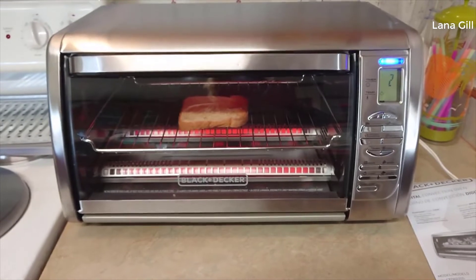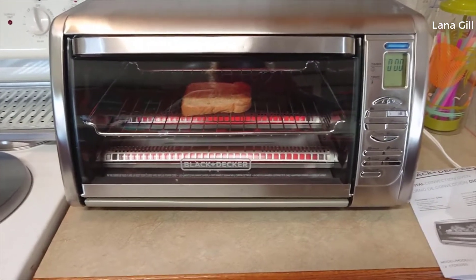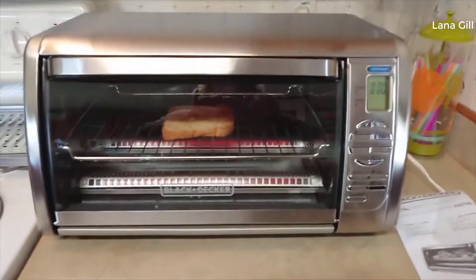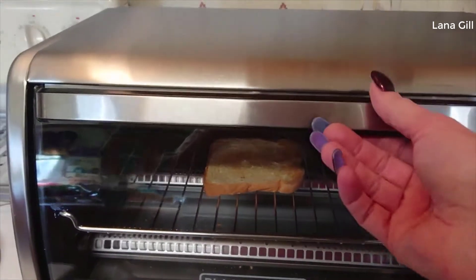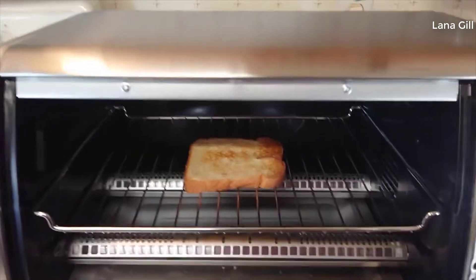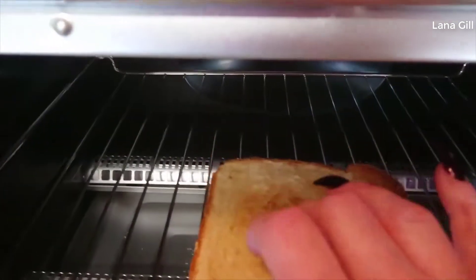Does it have pros and cons? Well, the pros are — I love that I can set a timer. I put a toast in here, and I did this on purpose so I can show you. It really didn't cook my toast evenly.